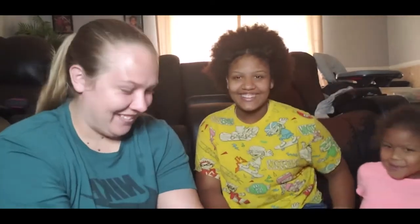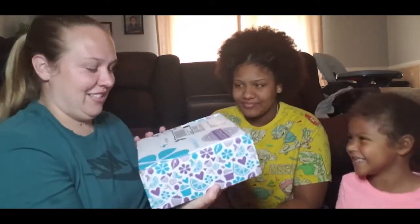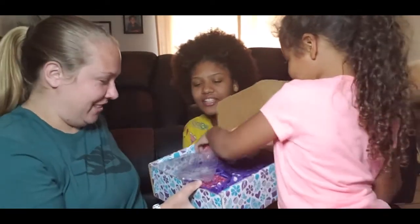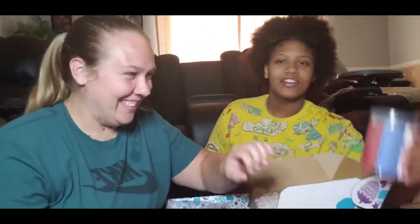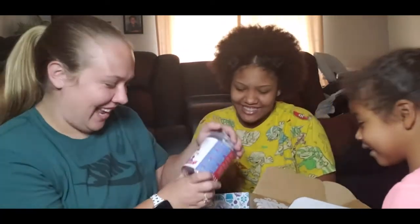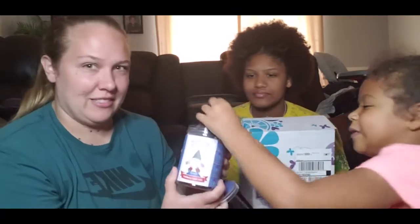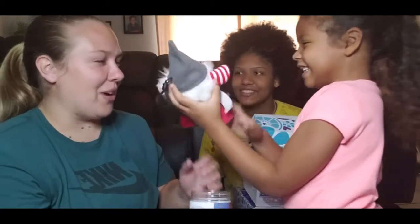Okay, ready? Yeah! All right, let's see if we got the Christmas one. Did we get it? Yeah! We got the gnome — how exciting! So this is a buddy clip. This is Nick the Gnome. He's scented with Very Merry Cranberry. Oh, I want to smell it! Wow, oh I can smell them already!